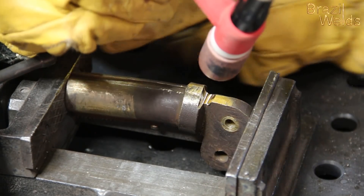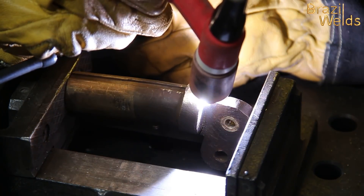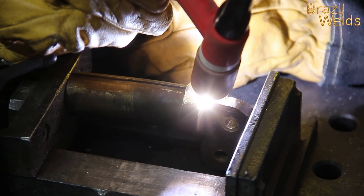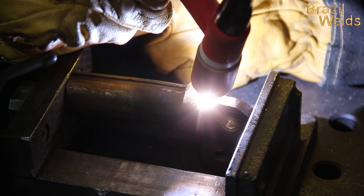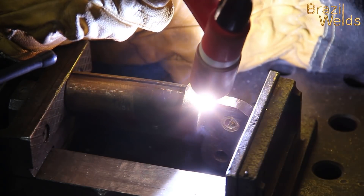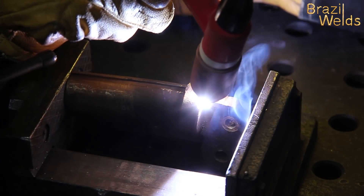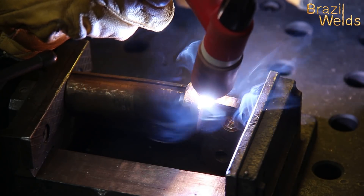La soldadura de latón no es tan sencilla. Usted tiene que calentar primero la pieza. Si usted tiene un soplete puede calentar primero hasta 200 grados. Si no tiene un soplete, puede usar la propia antorcha para calentar el material. Haga esos movimientos con una corriente más baja, que no haga el baño de fusión, y calente la pieza haciendo ese movimiento en toda la junta donde vaya a soldar, a donde vaya a apuntalar.